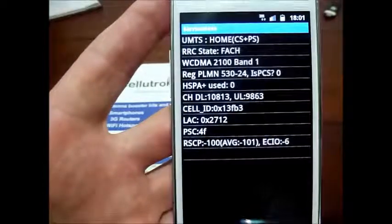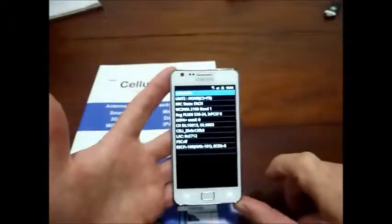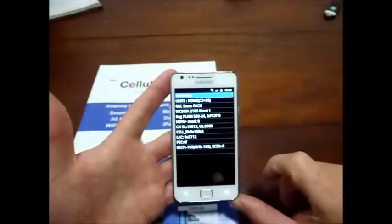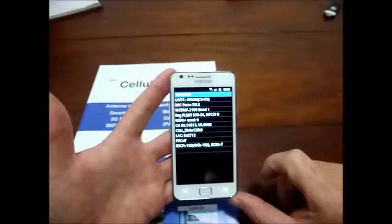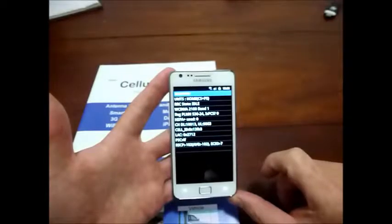Now when it's this low, you can experience dropped calls, poor voice quality, and you'll find that often incoming calls will go straight to voicemail.